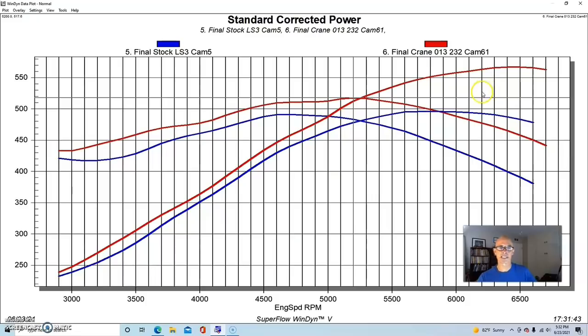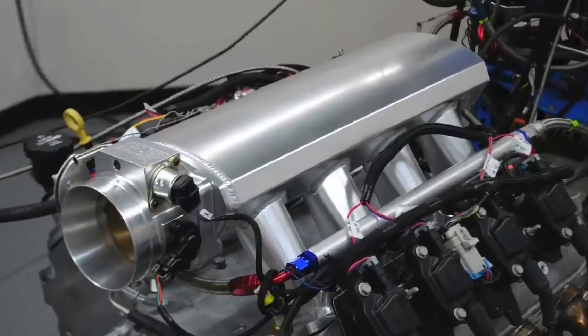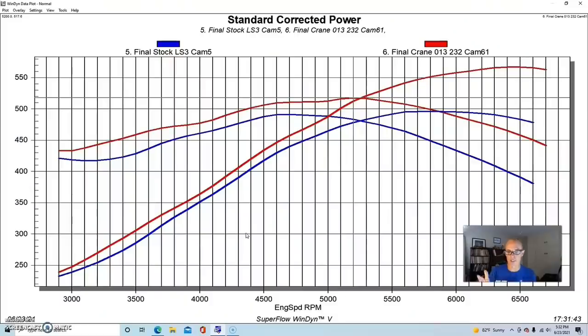That Crane cam is about the biggest you can fit with factory piston-to-valve clearance on an otherwise stock LS3, and we did a valve spring upgrade prior to the test because we knew we were putting that camshaft in. The losses we saw before were basically only due to the short-runner intake manifold. Those Sniper intake manifolds can pick up power at the very top of the RPM range, but you trade power through most of the curve — losing power all the way to around 6,000 RPM before you can pick it back up if you really want to rev it.